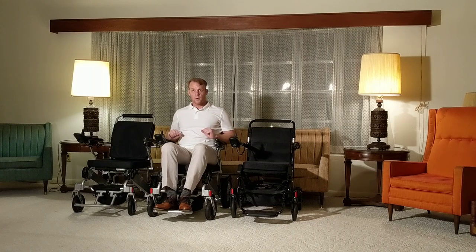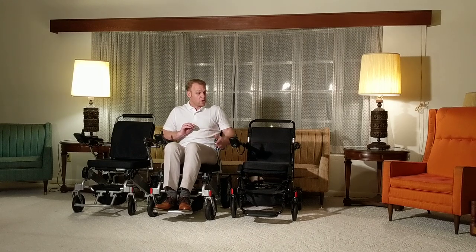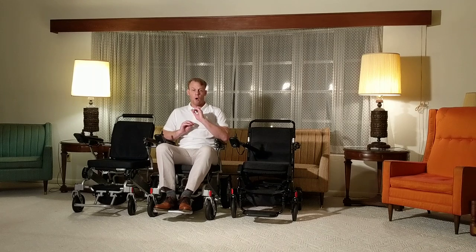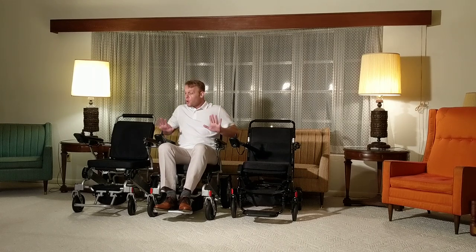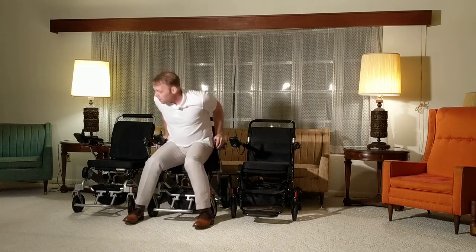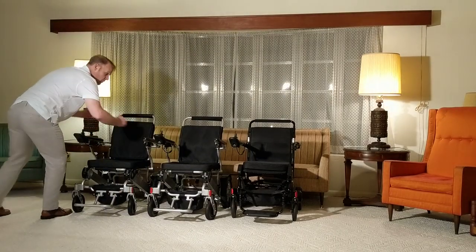So for just a slight increase in price, you get a whole lot more chair. However, this chair without the batteries weighs 50 pounds, where the Airhawk without batteries weighs 41 pounds. Each Airhawk battery weighs 5 pounds, making the total weight of the Airhawk 51 pounds. Total weight of the AHXLS refurbished unit is 58 pounds.